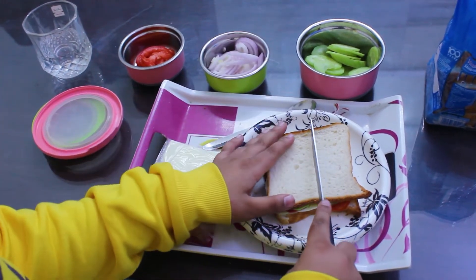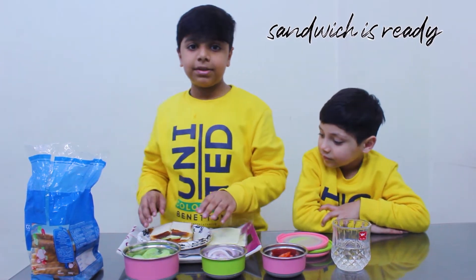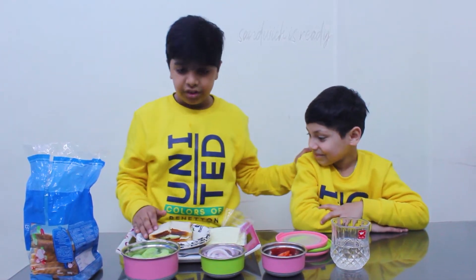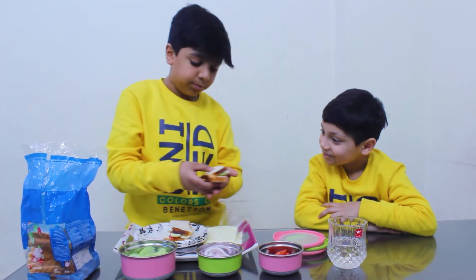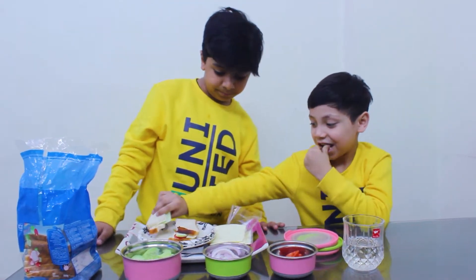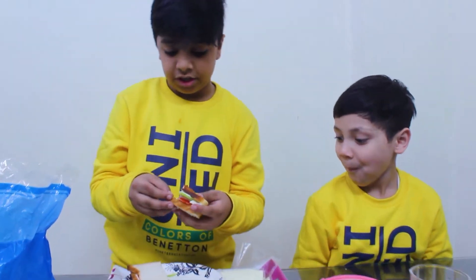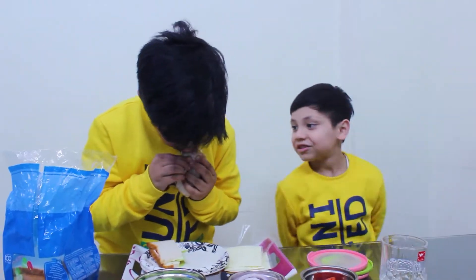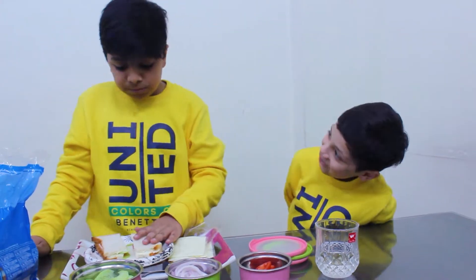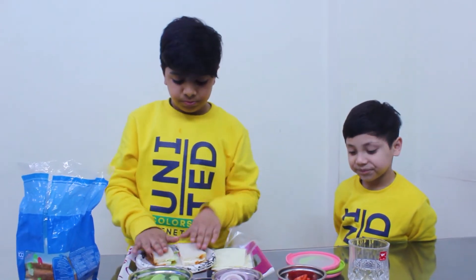I will cut it quickly. Now I will cut it. It will look good — it looks good because it looks good.